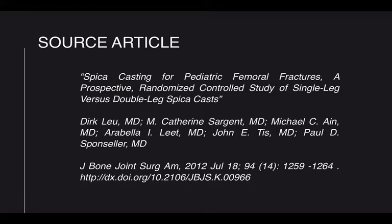This presentation is based on the findings of our prospective randomized trial of single versus double leg spica casts for treatment of pediatric femur fractures, which was published in 2012 in the Journal of Bone and Joint Surgery.